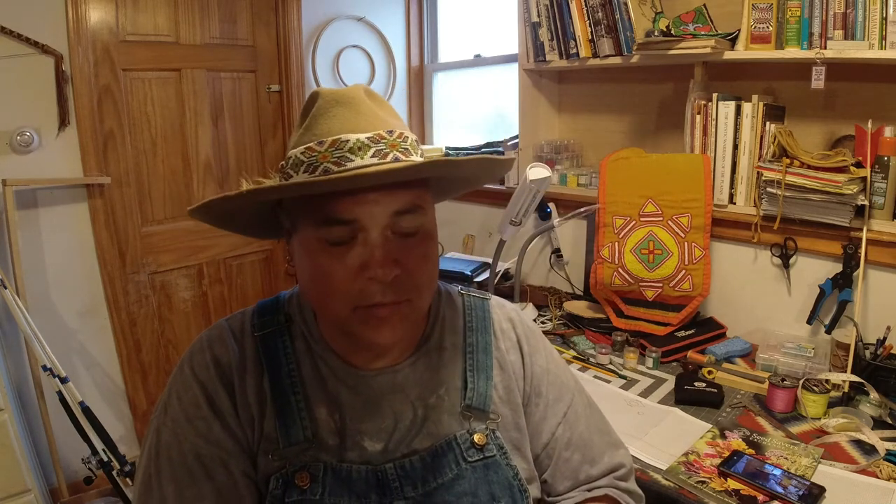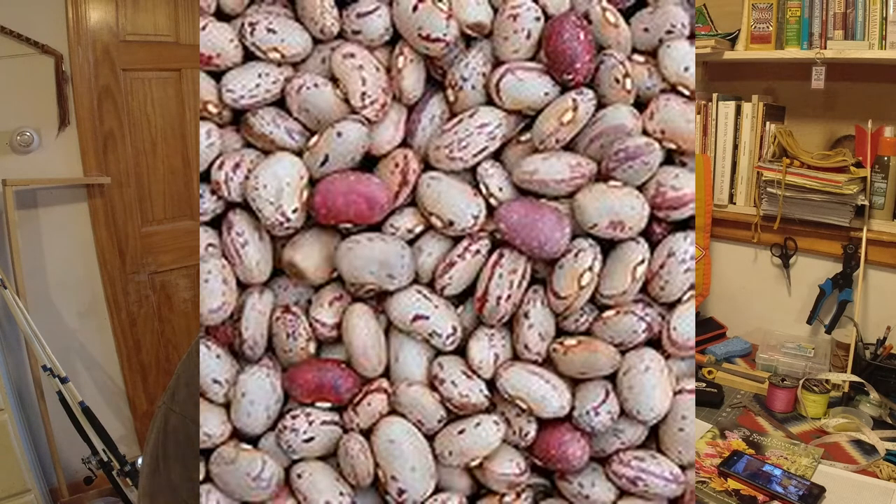Golden Bantam has been around forever — it's not a hybrid, it's an heirloom. For the beans back there we're going to grow the Lena Cisco Bird Egg bean. I really wanted to grow Seneca Bird Egg beans but I can't get the seeds right now. They're a cranberry bean — mottled red and white — and they're a bush bean. With the shorter corn back there you don't need a bean that trellises; the main purpose of the bean is putting nitrogen back and helping feed the corn. These are supposed to be super prolific with crazy yields.